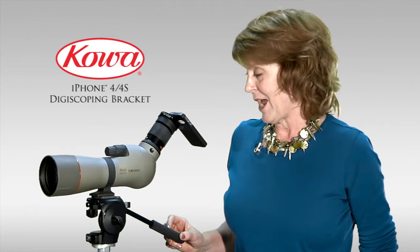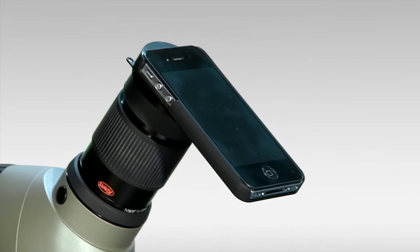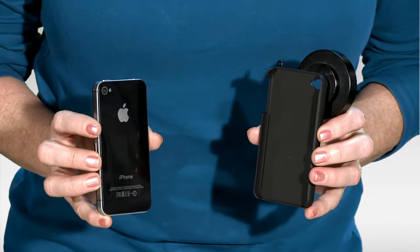Hi, I'm Niner from Eagle Optics, and here I have the Coa iPhone Digiscoping Bracket. It's a simple and genius device that will hold your iPhone 4 in front of many scope and binocular eyepieces for digiscoping. Let's have a look.